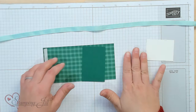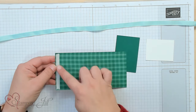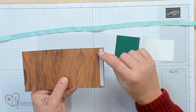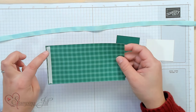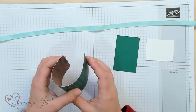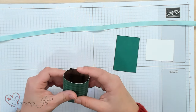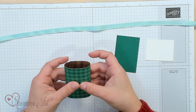And then you'll need something to do a saying on. I have already put tear and tape on this edge and this edge — on the inside right edge and the outside left edge of my designer series paper.